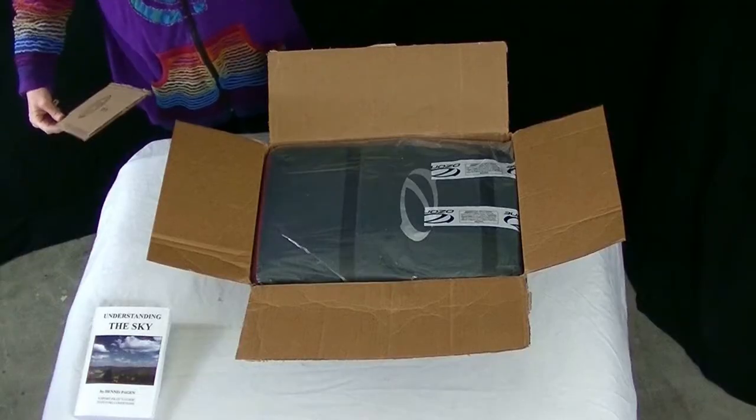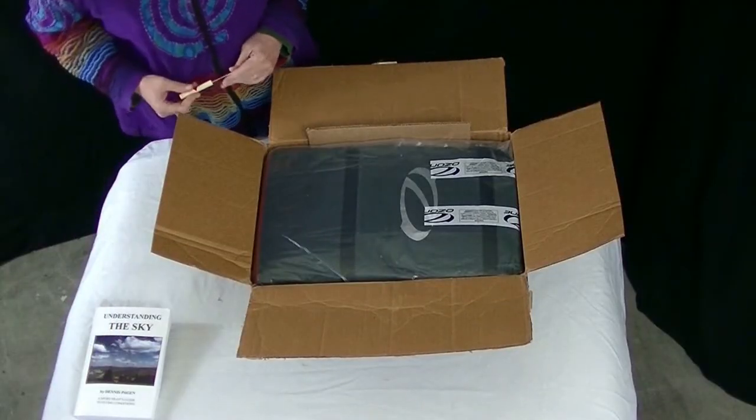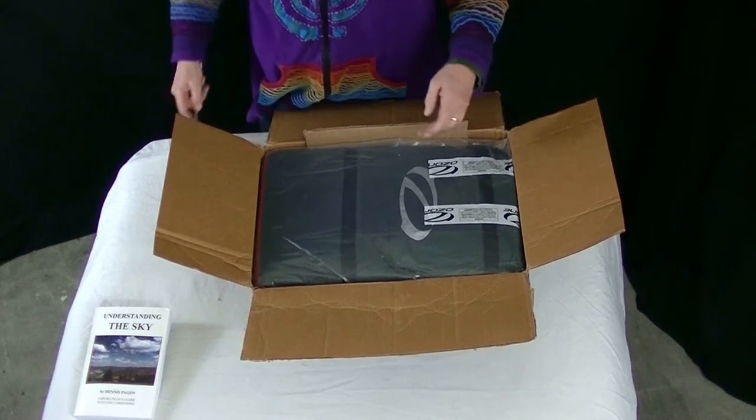I know there's a lot of monitor variation out there, so most people have this color book. If you set your colors to what this book is, then they should be relatively true to life.